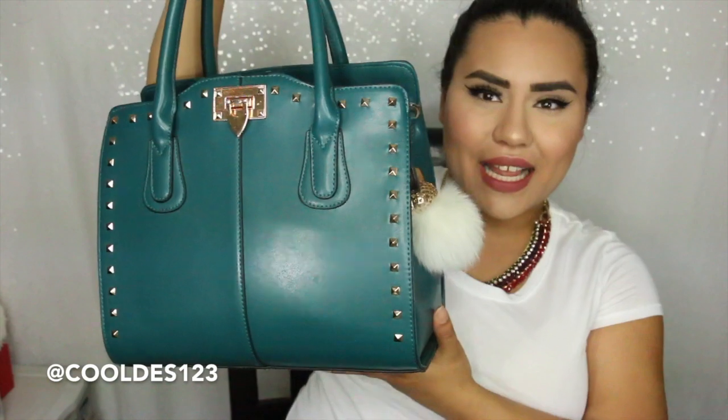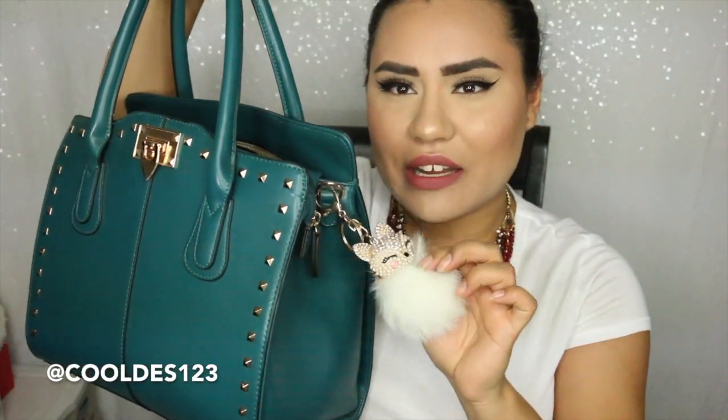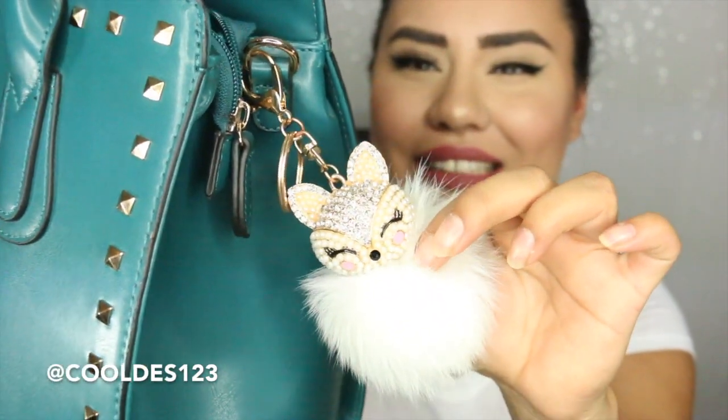Let me just show you — it is this beauty right here. I have a little charm on it. I'll link where you can get this down below. Look how cute! It's a little fox!